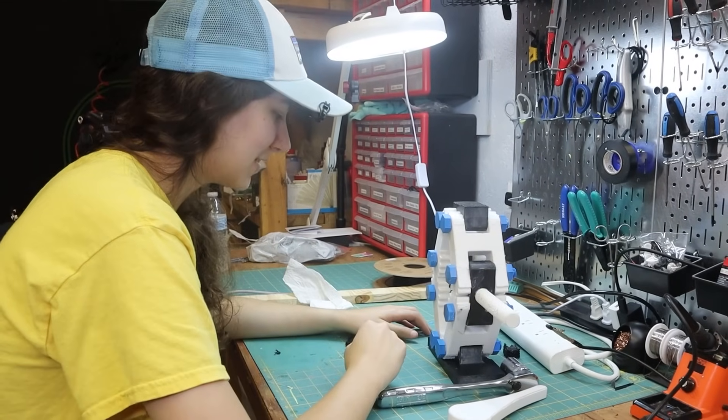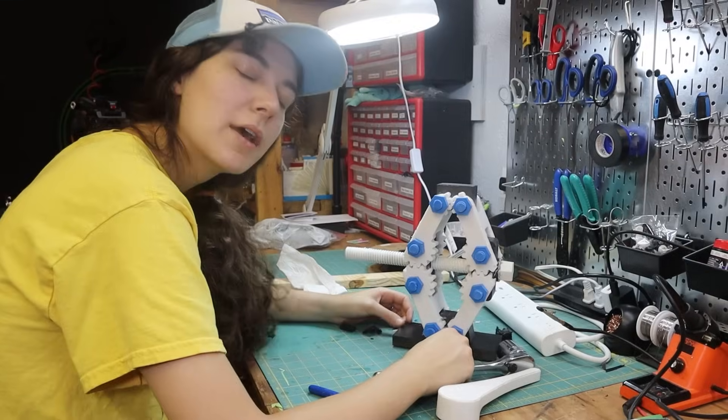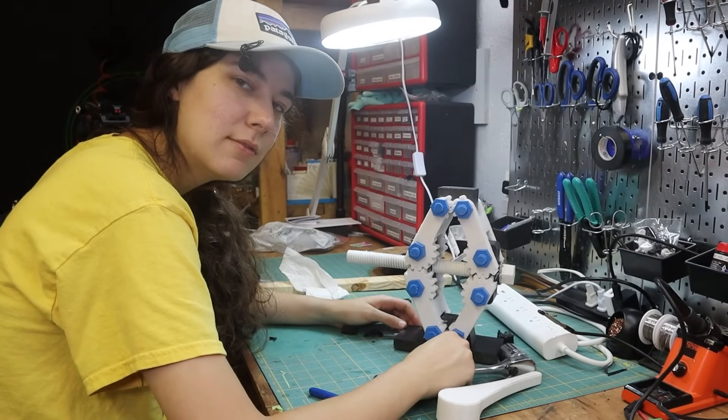Besides that, this thing worked too well. It worked. Would I recommend it? No. Don't do this. This is dumb. Why are you watching this video?